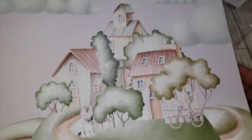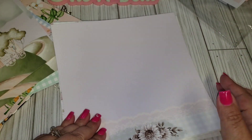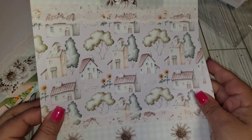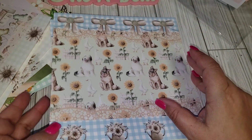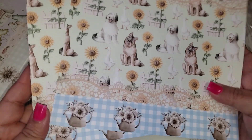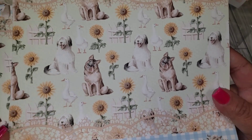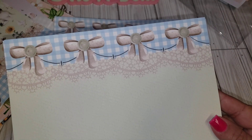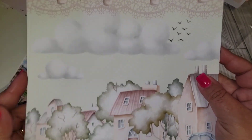Wow, look how cute that is — oh my gosh, very pretty! I'm not sure what I'll do with this one because my crafting style isn't really shabby chic, but I might play around with it or save it for a future giveaway. It has all the little animals — dogs and little ducks with sunflowers. Very nice — look at the bows on top! Oh, look at this one — little townhouses with bows on top, clouds, and little cars!